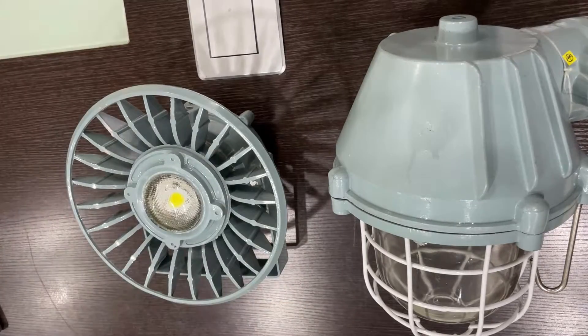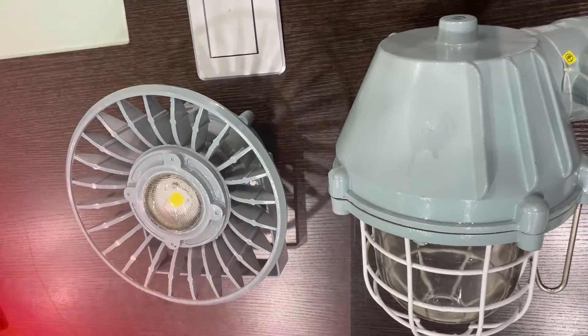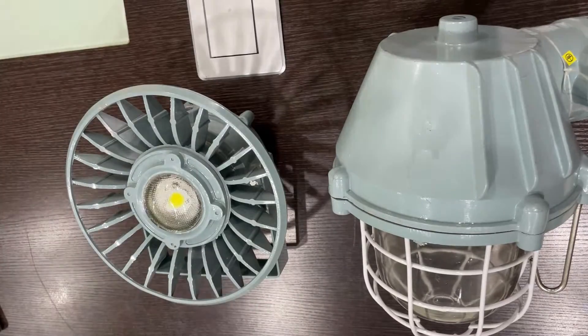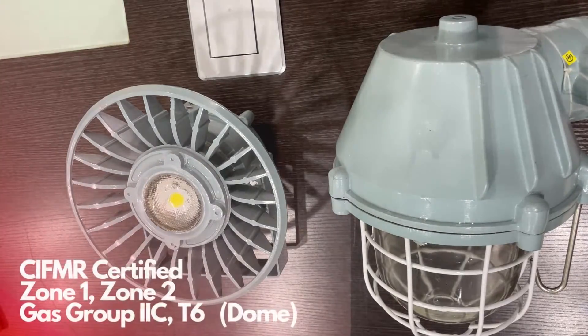It comes with multiple wattage options. You can choose between 45, 65, and 75 watts depending on your individual lighting needs. As we all know, safety is extremely paramount in hazardous areas. Rest assured, the dome light fitting is CIFMR certified specifically for zone 1 and zone 2, and gas group 2C-26.